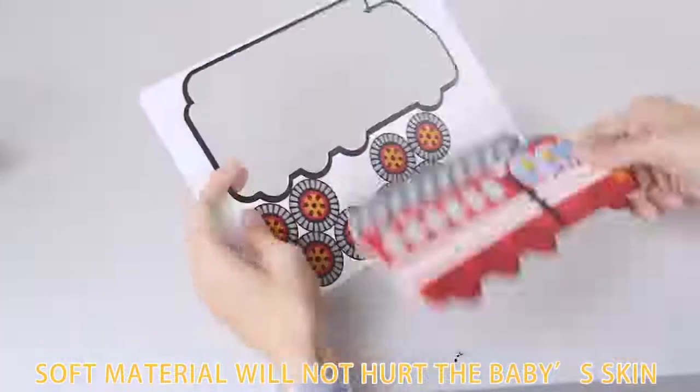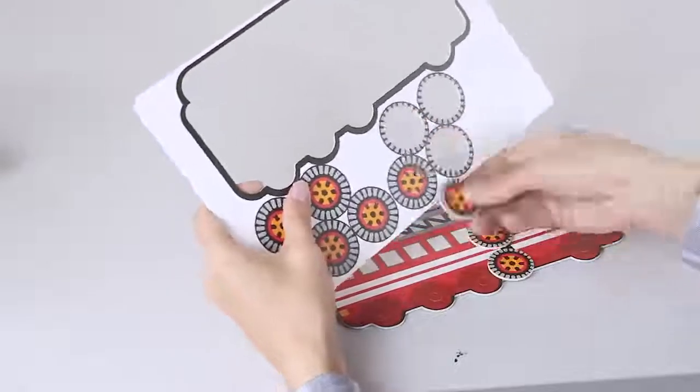2D to 3D conversion at will. Assemble accessories — 9 to 8 plus. Soft material will not hurt the baby's skin.